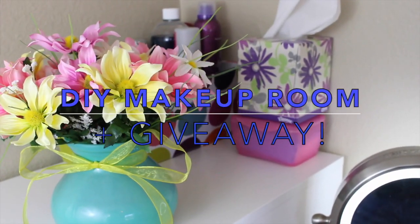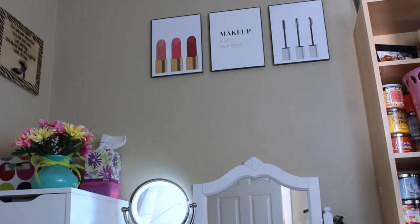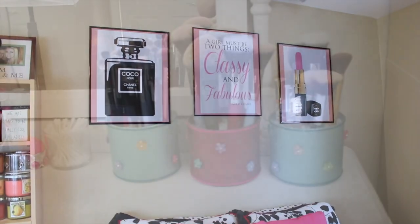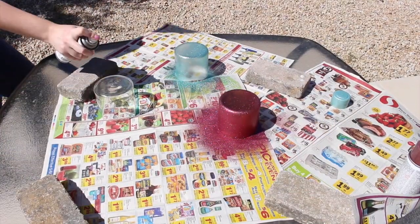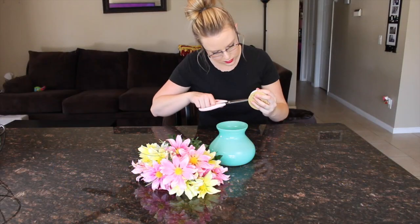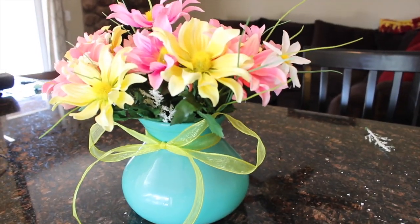Hello everyone and welcome back to my channel. Today I have my very first DIY video and I am so excited to share with you guys. In addition to some fun DIY projects, I also wanted to give you some tips on how you can decorate your makeup room, or your bedroom if you don't have a makeup room. These are all things that are really easy and fun to do on your own with just a few supplies.